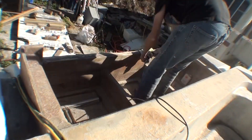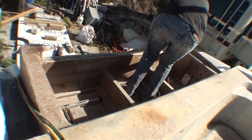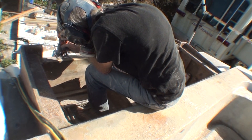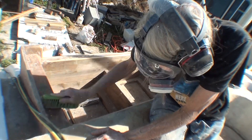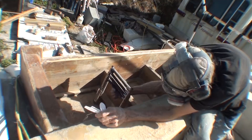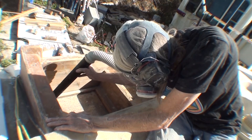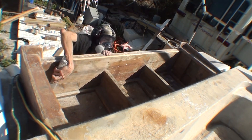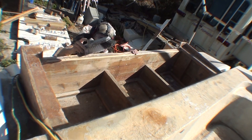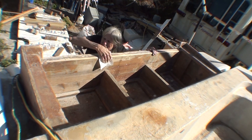I'm just grinding the rest of the plywood down to get it even with the wood here. And I'm using a router to round the edge over because I'm going to lay fiberglass over this — fiberglass doesn't like to go around a right angle corner. So routering a round edge makes it easier. This is just being sanded and basically prepped for fiberglass at this point.